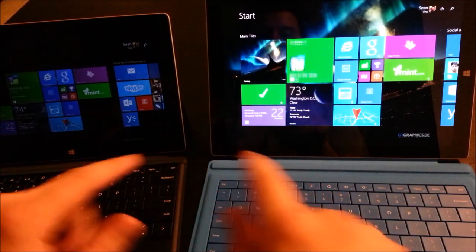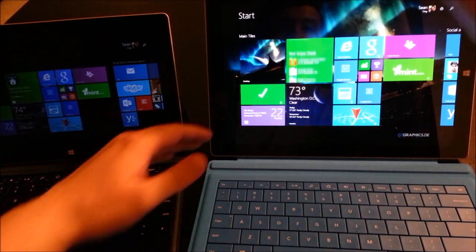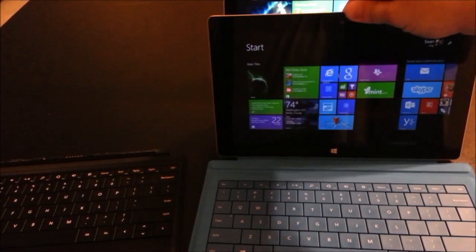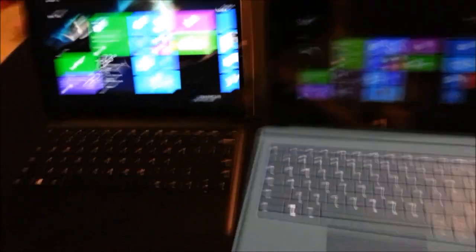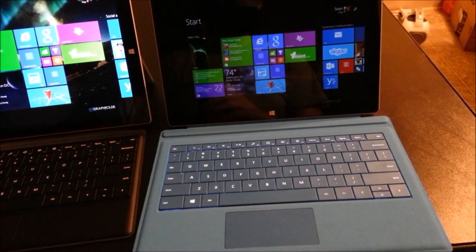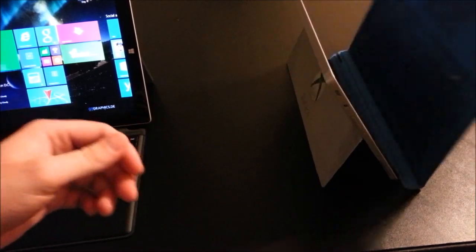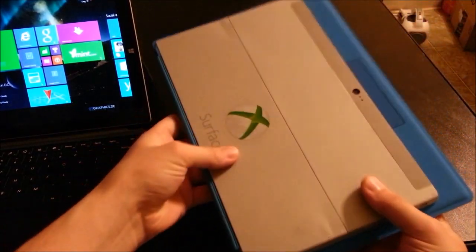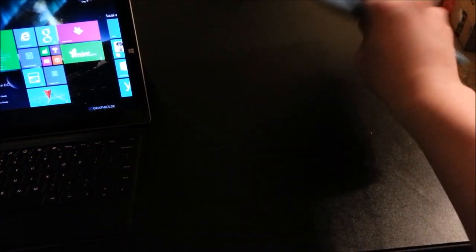The second part of the question was about swapping the type covers. So this is the Surface Pro 3 and this is the Surface 2. I'm going to swap out the type covers. I'm snapping the Surface 2 type cover in — it fits perfectly. Now snapping the Surface Pro 3 onto the Surface 2 type cover, when we close it, you can see it is definitely oversized. It does snap in but there's no magnetic snapping, and this is definitely not something you'd want to do.